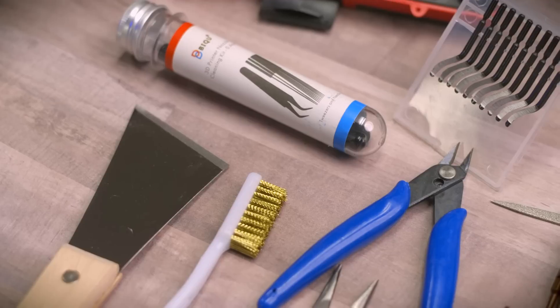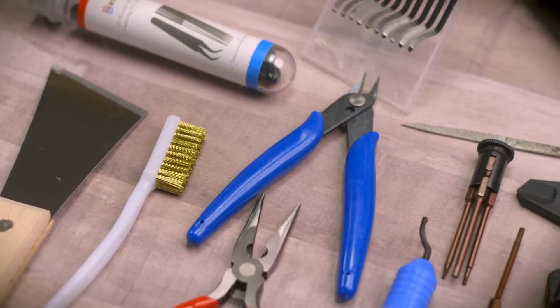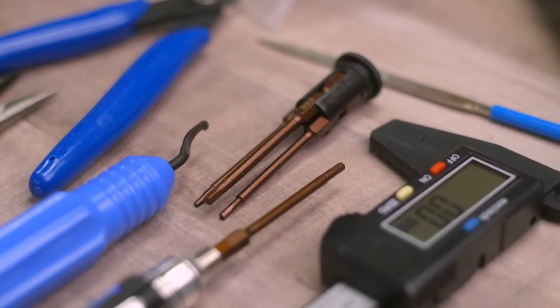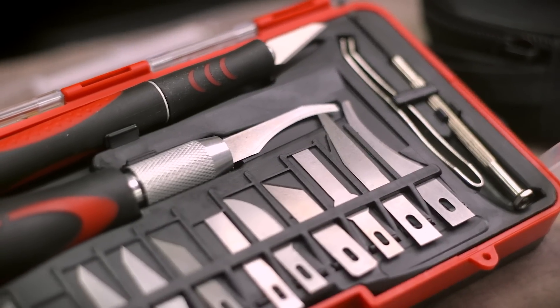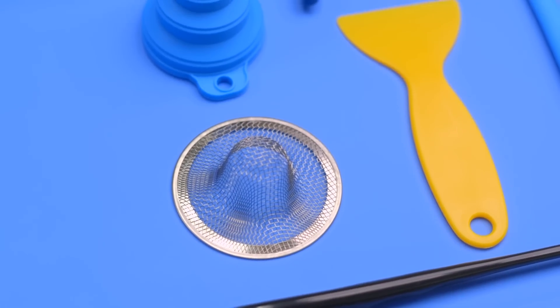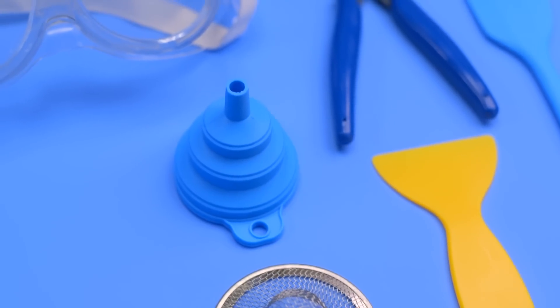MatterHackers' pros have hand-picked tools that are essential for a successful 3D printing experience, for both filament or resin-based 3D printers. Each toolkit has been thoroughly tested and internally reviewed for utility and effectiveness. Some highlights in the filament-based kit are the adjustable hex screwdriver for easy maintenance, and a deburring tool useful for removing elephant's foot and chamfering harsh edges. The resin 3D printing tool kit's metal strainer, silicone funnel, and resin workstation mat are all necessary additions to keep a clean and functional workstation.